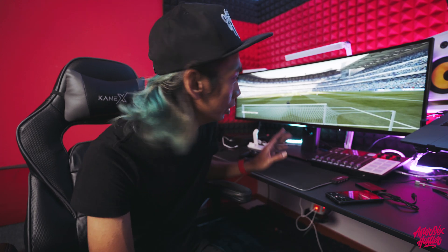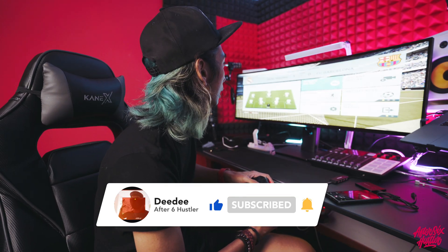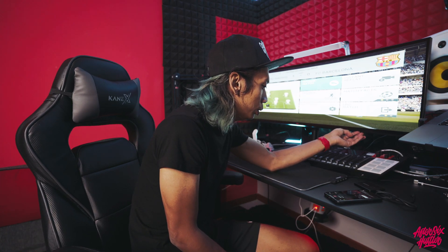It was super tiring after doing all the wiring and cable management. But this is the new setup — I'm beginning to love it. I also plugged in my PS4 on my office desk so I can start playing games. The game I've been playing all the time is FIFA 2016.